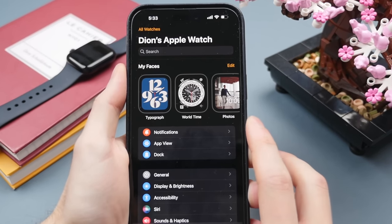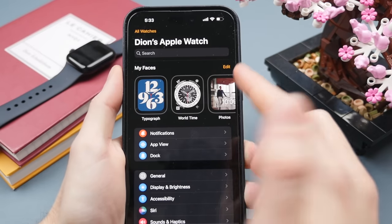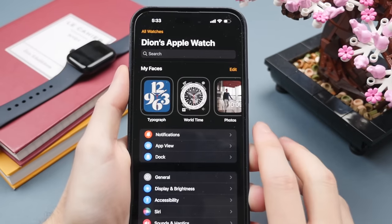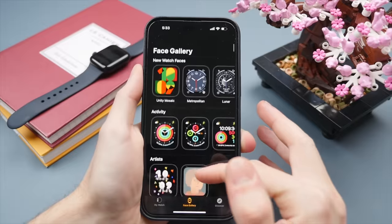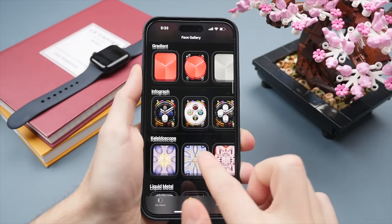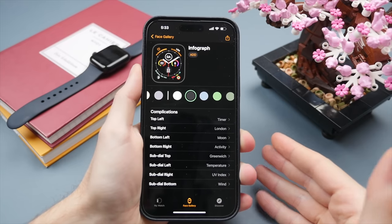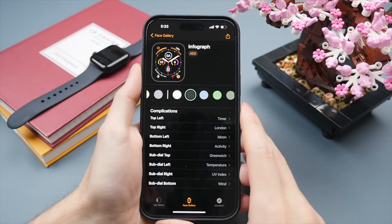Once you open the Watch app, you can swipe through all available watch faces, just like on the watch itself. Press and hold to set a watch face, customize it, or remove it. To add a new watch face, press the Face Gallery at the bottom — this gives a very easy overview of all watch faces and their variants. I find it more comfortable to do this on the iPhone, especially compared to a 40mm SE.